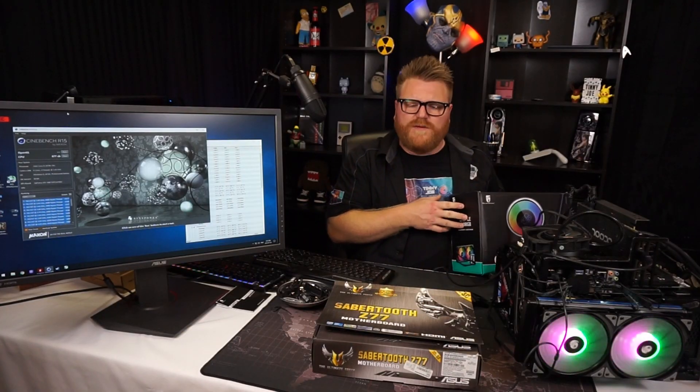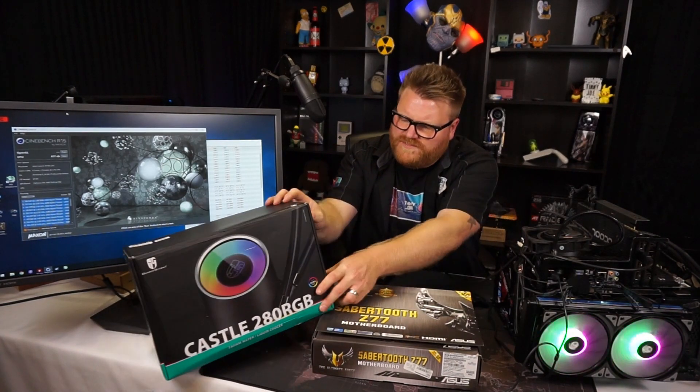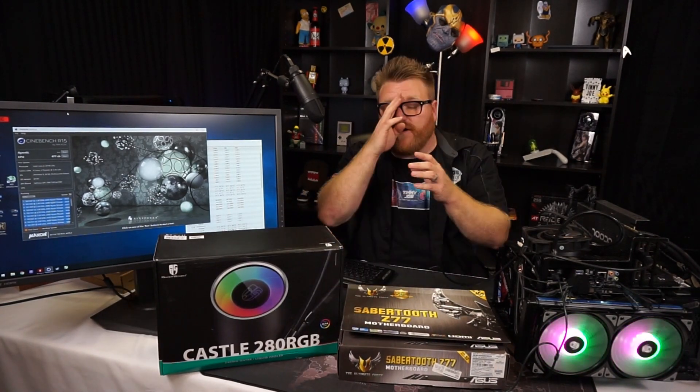I was kind of skeptical at first and thought the performance wasn't that great, but I forgot that the temperature had risen in here — that probably accounted for at least two or three degrees on that initial run with just the two fans. Now that we've added the two fans, it's performing as good as the old one did, if not better.